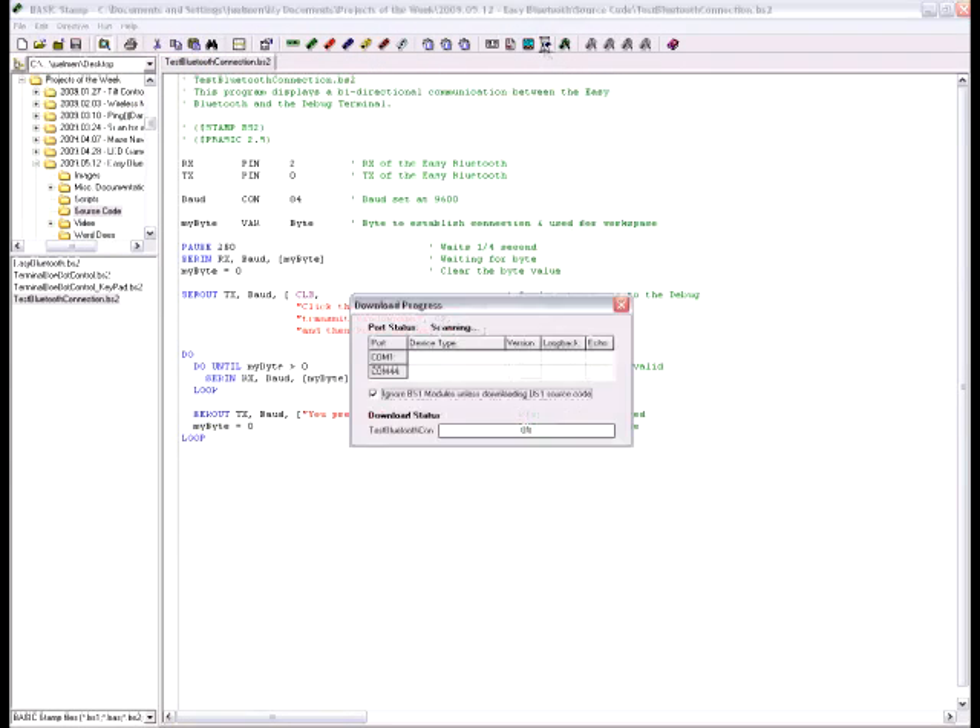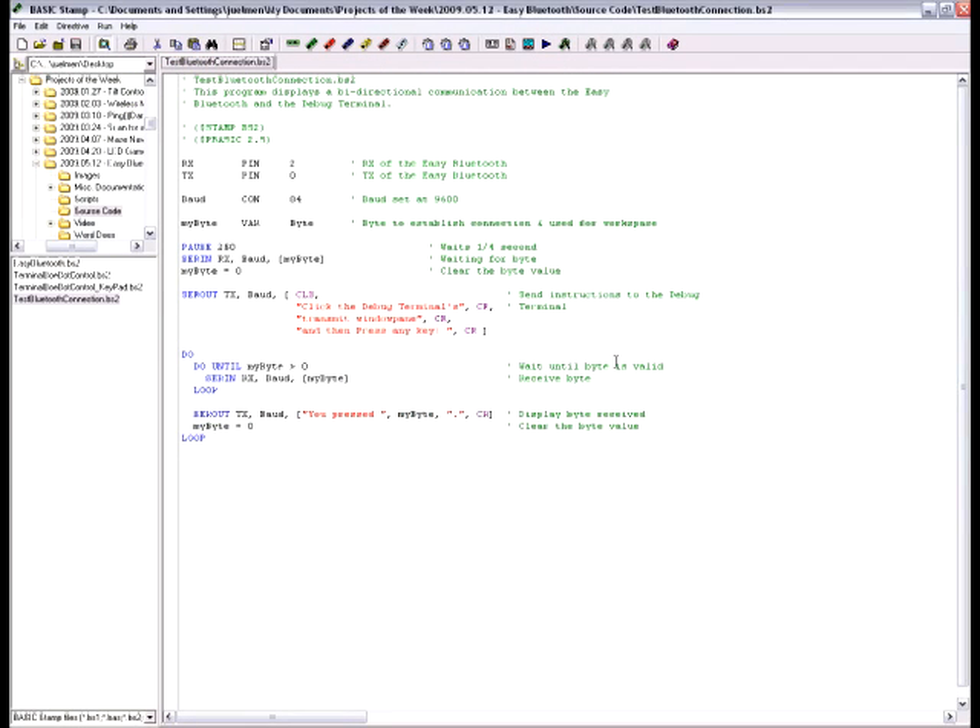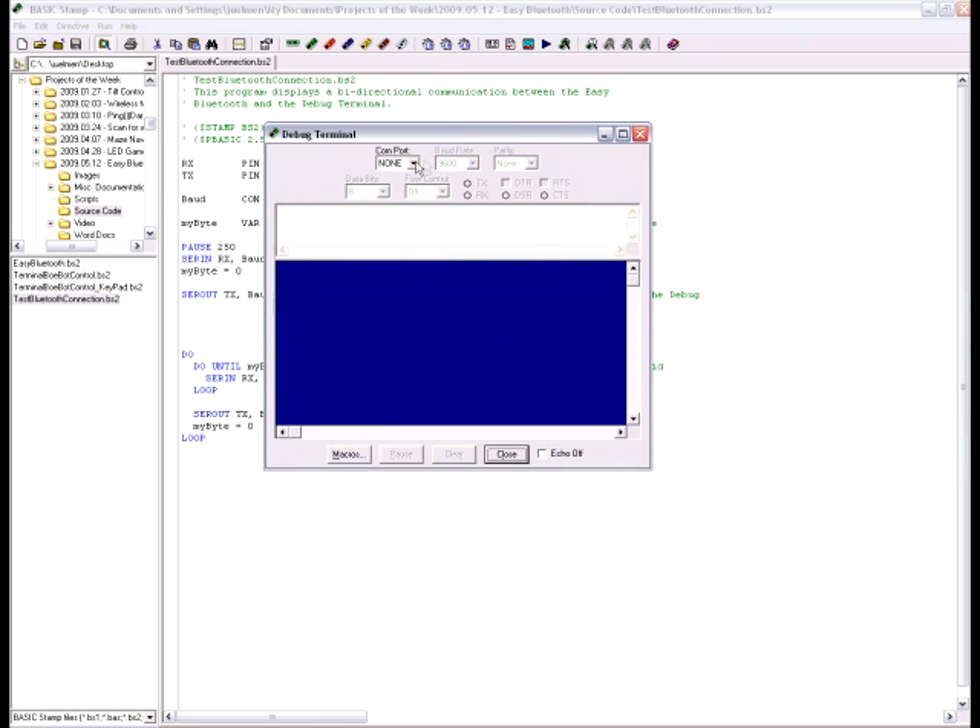Next we'll test communication by sending a character from the PC to the Easy Bluetooth module. The Easy Bluetooth module will then send that character back to the PC so we can be sure that it's sending and receiving the right information. When you run Test Bluetooth Connection.BS2, you may notice that the debug terminal doesn't automatically appear even though you want to use it. This is because we're using the SEER OUT command to communicate with the Bluetooth module instead of the debug command to communicate with the Basic Stamp directly. You'll need to open a new debug terminal using Control+D and then select the COM port we enabled earlier. Now you can communicate with the BowBot directly from the debug terminal without the serial cable connected.